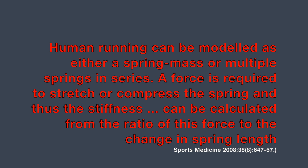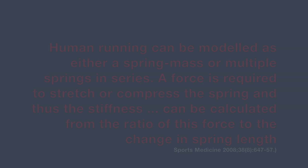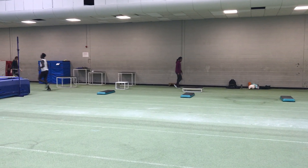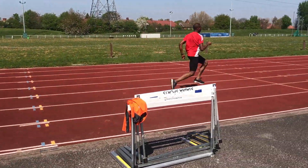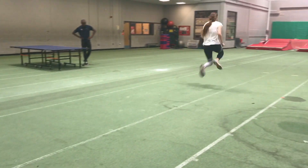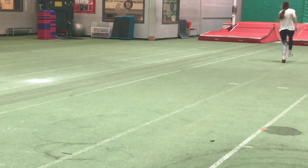In terms of a definition, here's some sports science. Human running can be modelled as either a spring mass model or multiple springs in series. A force is required to stretch or compress the spring and thus the stiffness can be calculated from the ratio of this force to the change in the spring length. It turns out that hopping is one of the best predictors of leg stiffness and therefore one of the best developers.